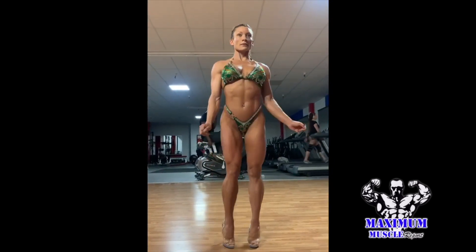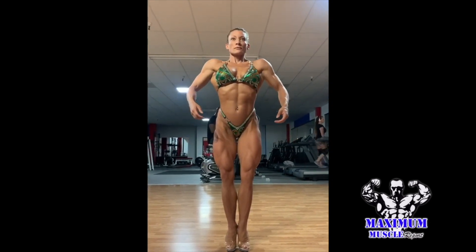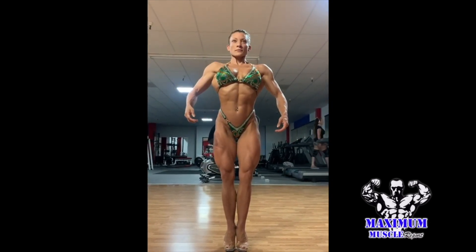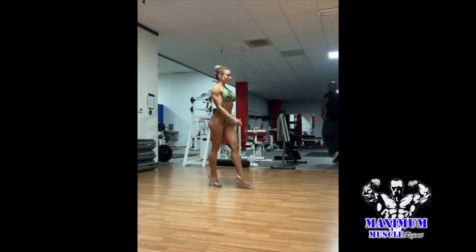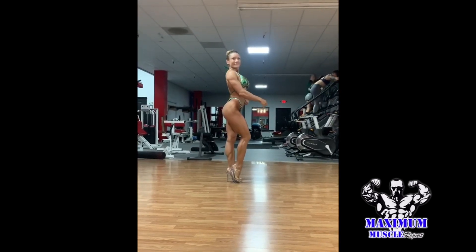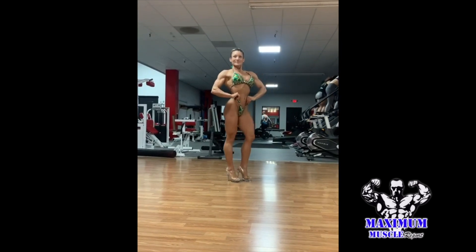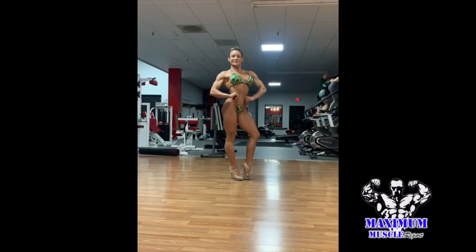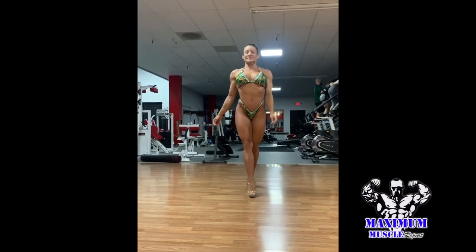I'm going to go through my posing routine again. I like to practice from both sides because depending on the show, you never know what side of the stage you're going to come from. It's good to practice both sides — if you practice on one side all the time, you might get to the show and enter on the opposite side and realize you never practiced that way. I just like to make sure all my T's are crossed and all my I's are dotted.